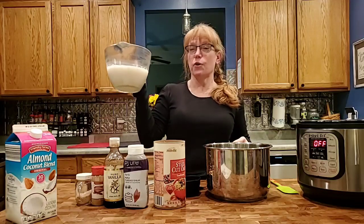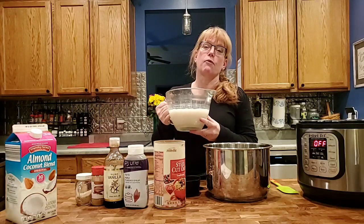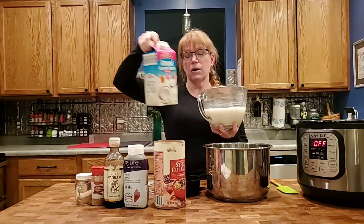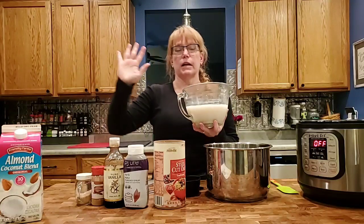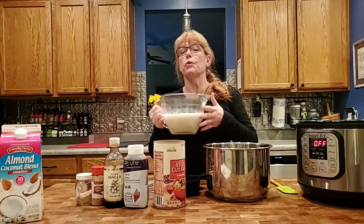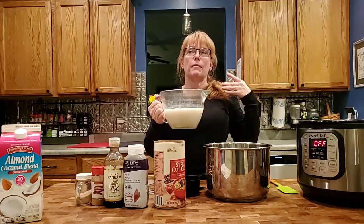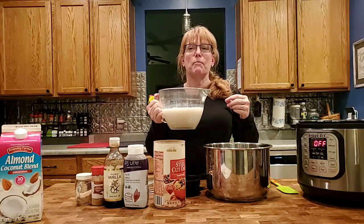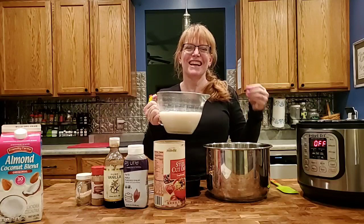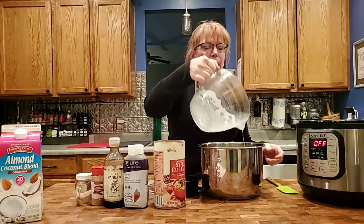You start with about four and a half cups of liquid. I like a combination of water and coconut almond milk, but you can use cashew milk, straight almond milk, all milk, or all water — it's your choice. I find that the water and milk combo keeps it creamy but doesn't make it quite as gloppy, so that's what I like best.